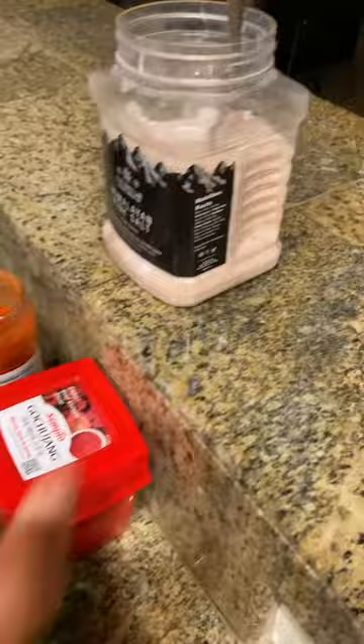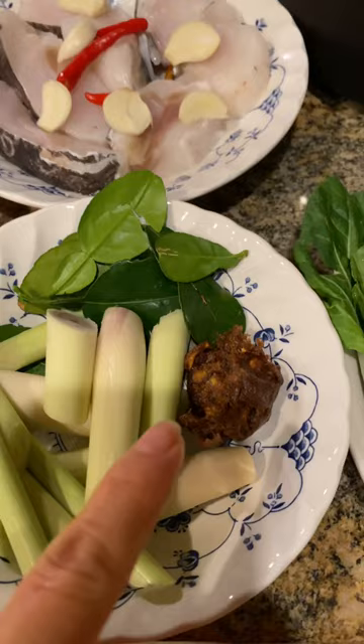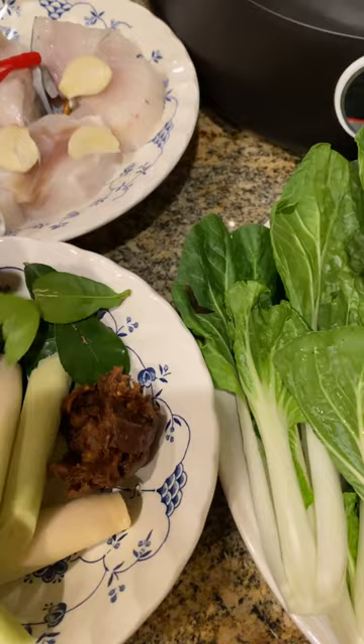And here I have lemongrass, tamarind, and Thai lemon. Some beef for my daughter — she likes to have some beef.